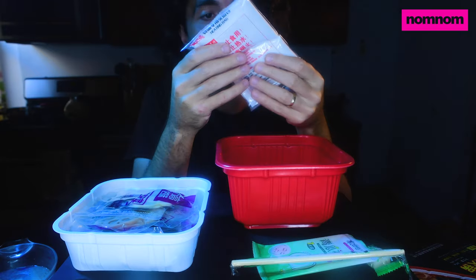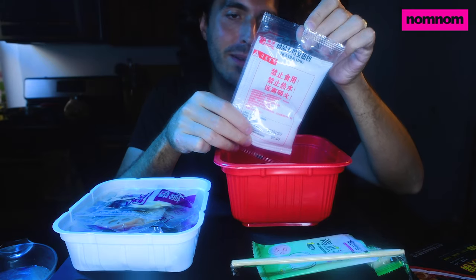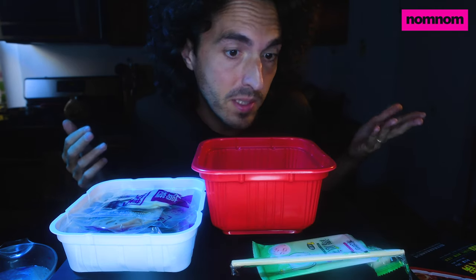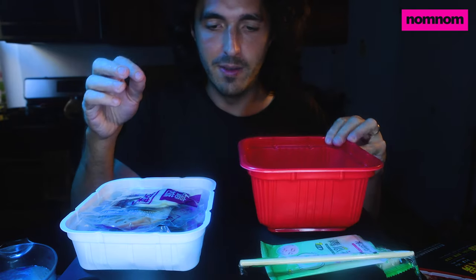That's the idea — you can eat it anywhere because it has this little pack that when you pour water over it, it heats up. Caution: prohibit eating, prohibit hot water, be away from fire. It's just like when you throw sodium or magnesium into water and it explodes — this is a slower version of that reaction.